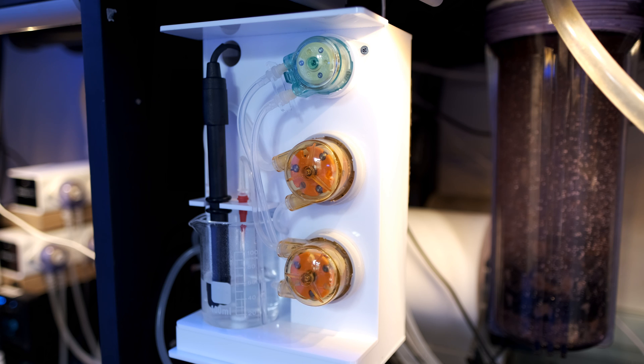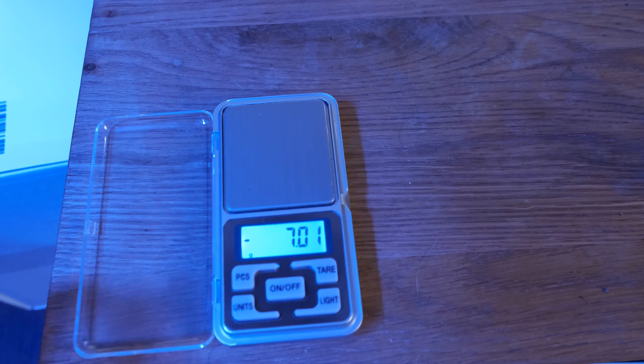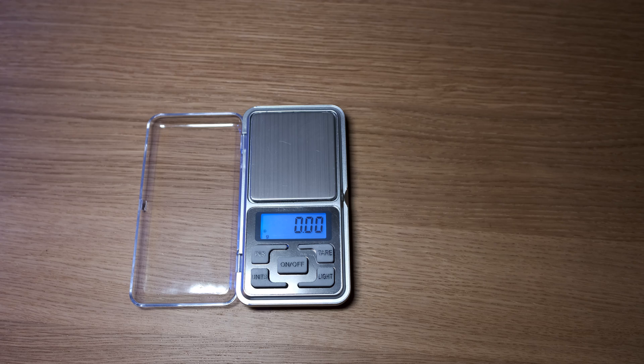The big wins are the extra space which makes calibration much easier, the much quieter reagent pump, and the better quality pH probe — and those were my three main criticisms of the standard KH Keeper, so it's great to see they've been addressed. There are also a couple of nice touches in the box: the Plus comes with a 150ml bottle of reagent, which will last over two months even if you test three times a day, and a set of precision scales to help you calibrate the dosing pumps. I find that method more accurate than trying to read the meniscus on a volumetric cylinder. The scales from Reef Factory in my box were 99.97% accurate straight out of the box.